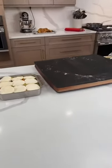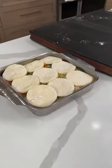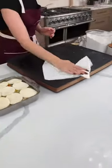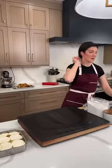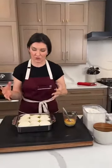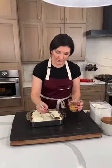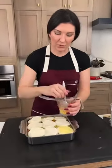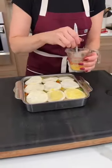You can completely optionally brush the top with an egg wash, and then we're going to add some salt and pepper. You really want to layer everything with seasoning throughout. Adding an egg wash is going to give it a nice brown color so you get that little crispy, flaky top.